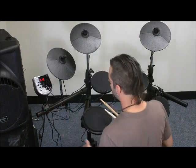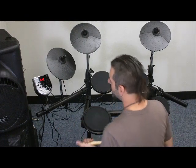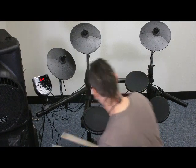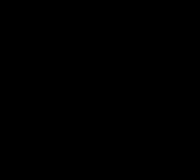There are a lot of different tones and sounds in here, including some ethnic percussion sounds built into some of these presets — a lot of different possibilities. It's a really cool item to have. It's the DM6 Session Kit from Alesis — check it out today at OnlyFactoryDirect.com.